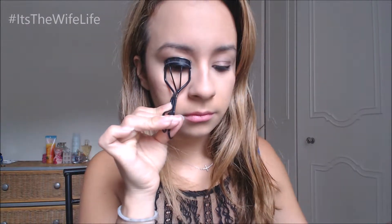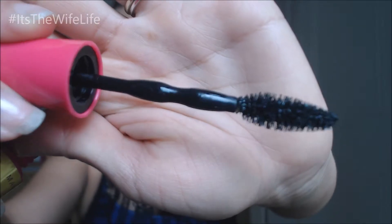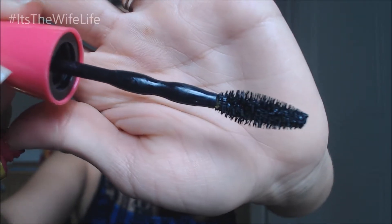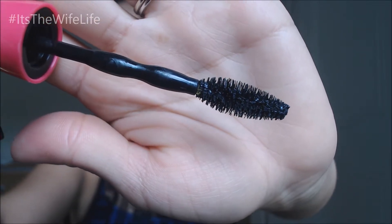I will be curling my lashes though, just because. So this is what the brush looks like — two ridges and then a nice sized fluffy brush at the end.